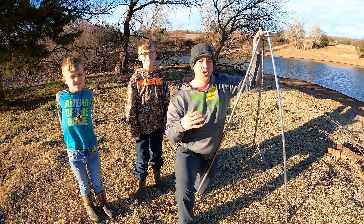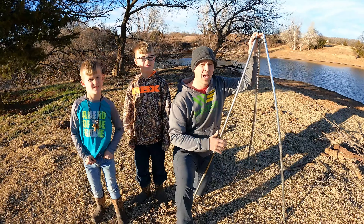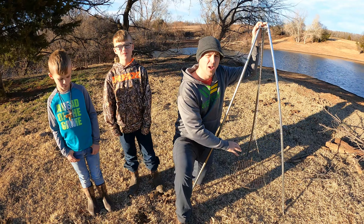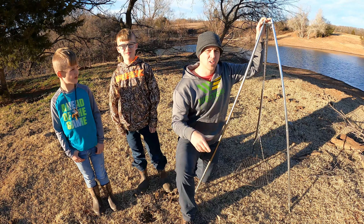Hey guys, Boom Boys here. Today we are going to do a review on the Camco Tripod Cooker. It's duck season here in Oklahoma and we've got some ducks that we shot, all wrapped up. We're going to do a demo as well as a review on this Camco Tripod Cooker. So let's get going.